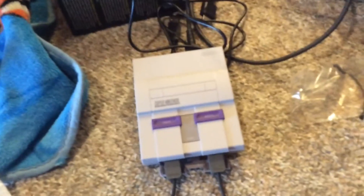Okay guys, so this is the SNES Classic. I got the controller set up and I got all the other cords set up — I just got to hook it up to the TV.